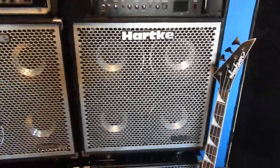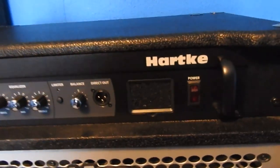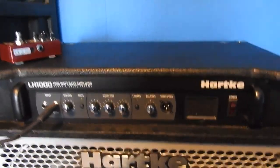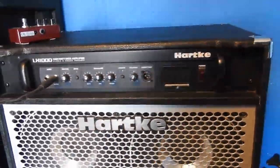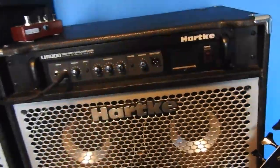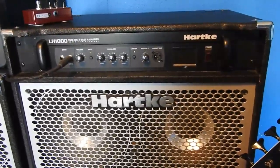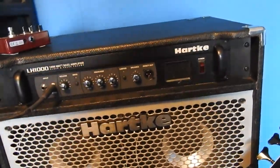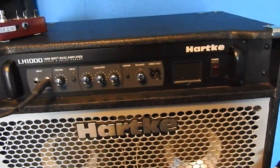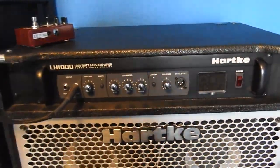I found this combo amp in a pawn store. Originally it had an LH 500 in it, and the whole combo looked like it had been stored in a storage unit or outdoor shed — pretty weathered and beat up. You could tell it had seen a lot of gigs. Not knowing what year it was made or how extensively it had been abused, I had a bad feeling about it, so I sold that head for $180, which was probably a pretty good price.